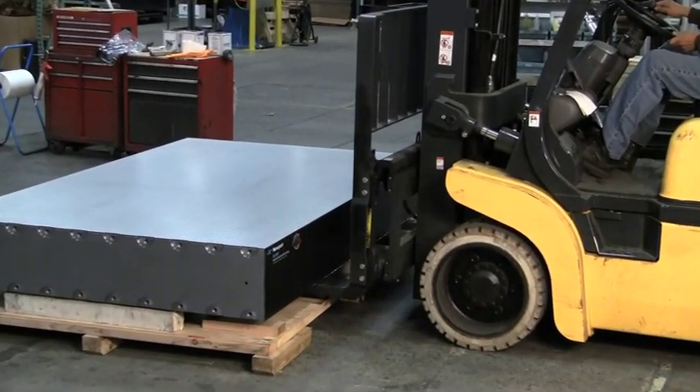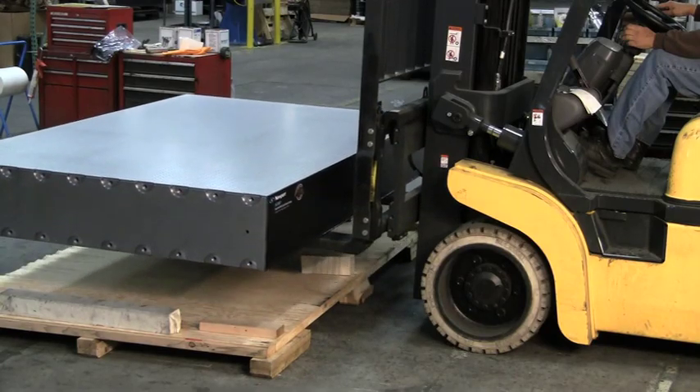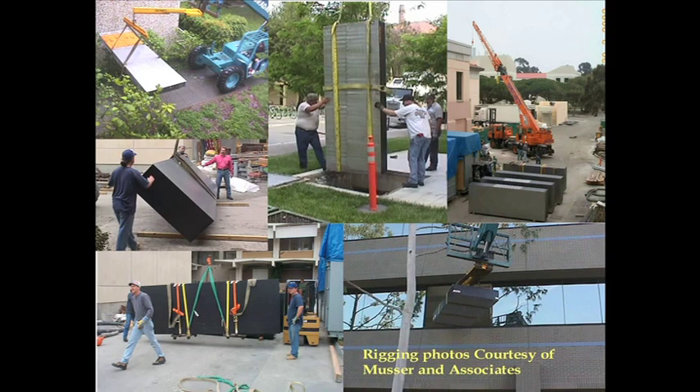If the final installation location is not accessible using standard lifting equipment, you may need to consult with a qualified equipment mover. Only qualified and equipped technicians should attempt to flip tables upright, and in those situations tables should be uniformly supported along the edges of their top and bottom steel skin.